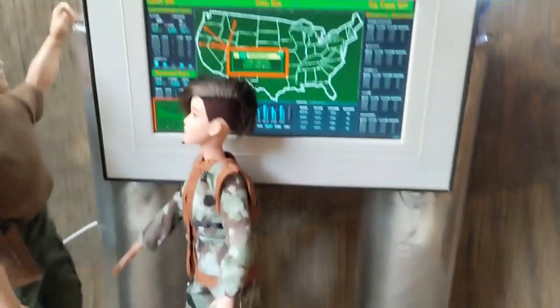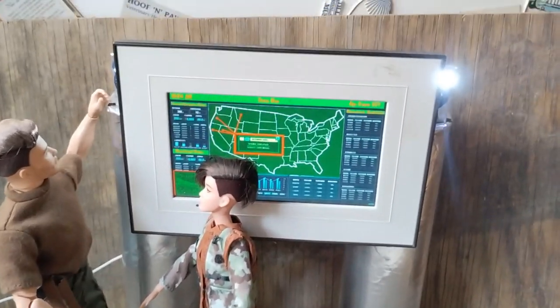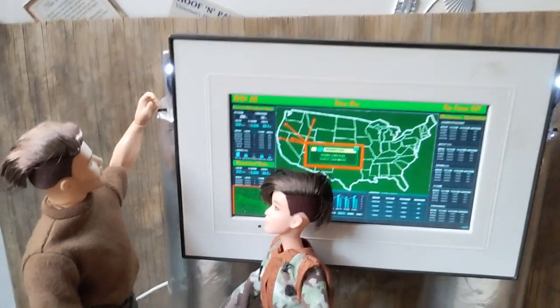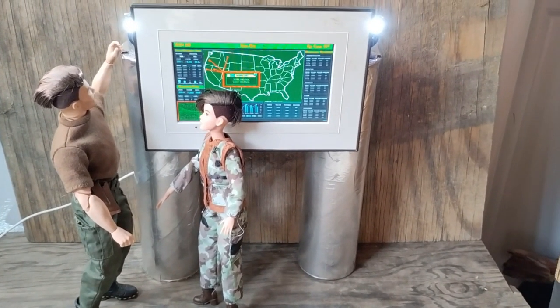I added a couple of lights back here behind the frame to give some extra light to the operation command center, and it's very easy to cycle through the different photos to get the one I want for certain photo stories.